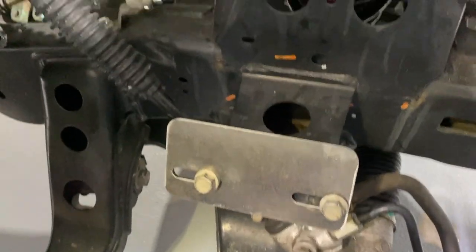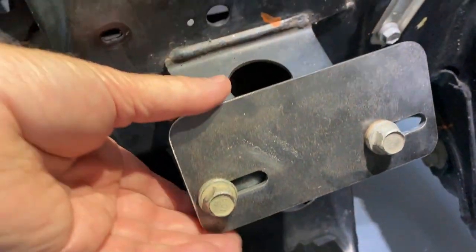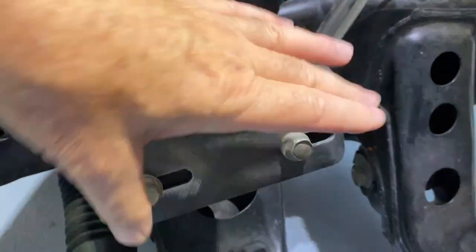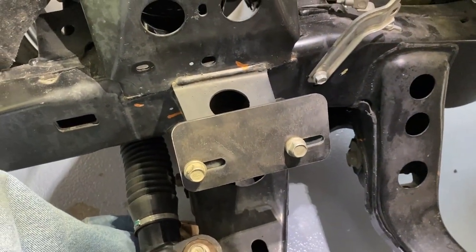Here's the driver's side mount — it's able to slide around. And here's the passenger side — it's able to do the same thing. So these are in place. Now we just need to set the motor in place and fine-tune that position.